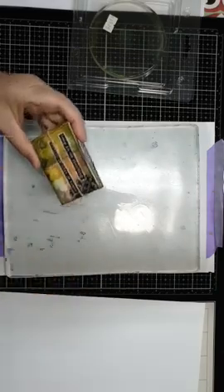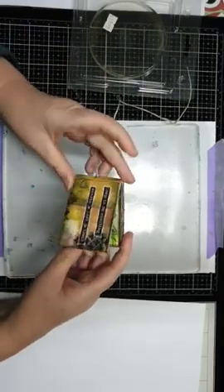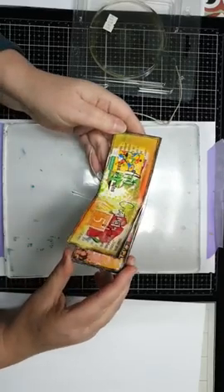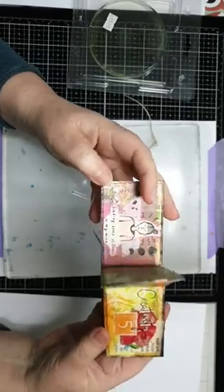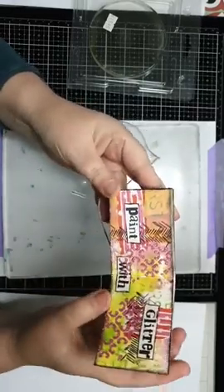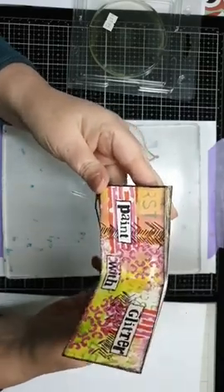Ik had hier ook nog een boekje - ik vind het ook leuk om art journals te maken. Dit is het uiteindelijk geworden en het is allemaal gewoon met papier van de jellyplate. Wat heb je nodig? Je jellyplate, een A4'tje om je roller erop schoon te maken. En waar ik het liefst op werk zijn gewoon kopieerpapiertjes - gewoon een hele stapel kopieervellen. Je kunt het ook doen op redelijk dun tekenpapier, niet te zwaar. En dan verf natuurlijk.